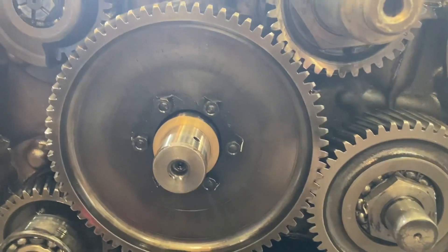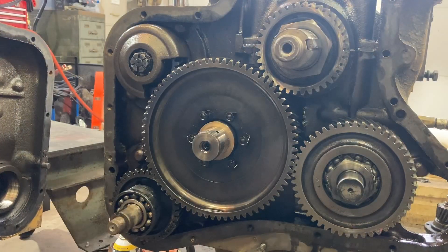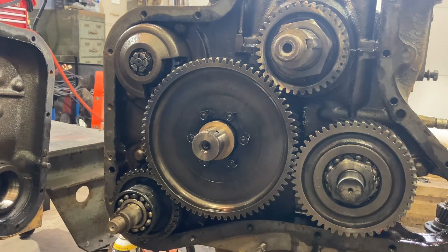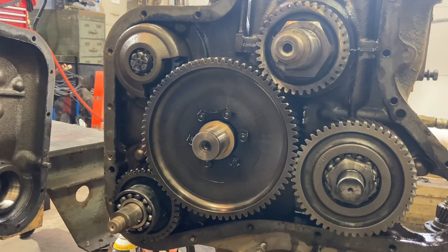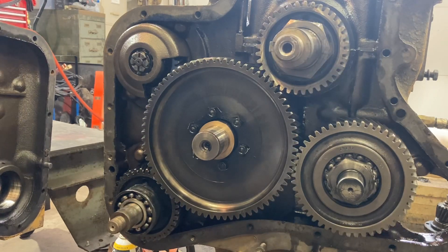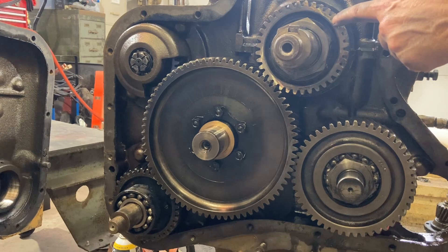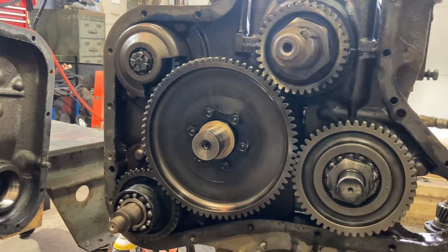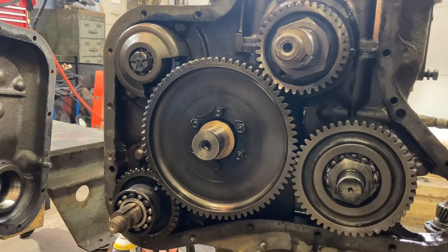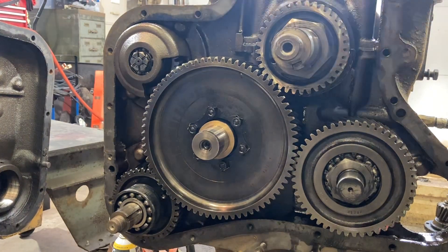Timing marks will be right in here and I'll see if I can find them — I'm gonna show you. So that's the gear train, and that's what it looks like when it's turning. Let's set the timing marks. There's a timing mark right here, there's a zero right there. If I can get on this I should be able to find the timing mark on the camshaft.